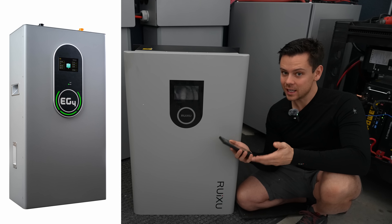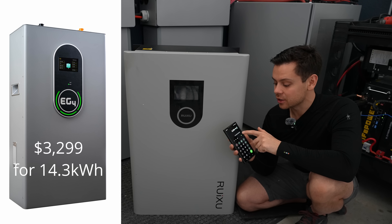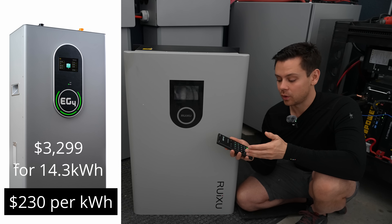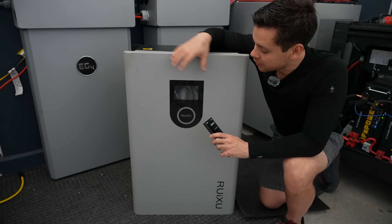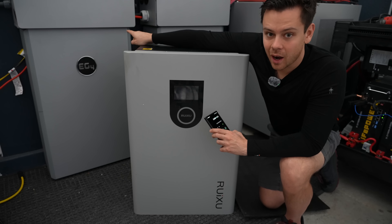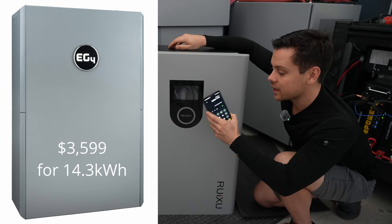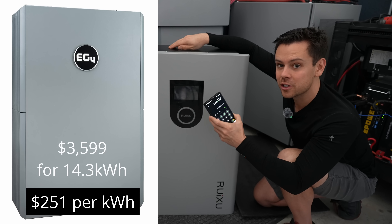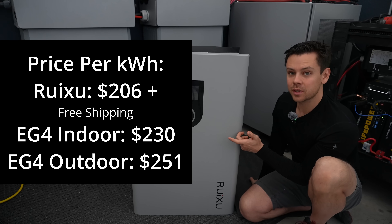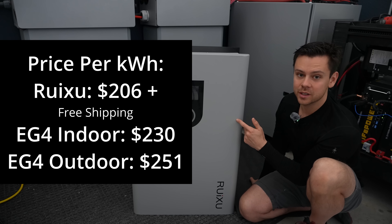The indoor Power Pro by EG4 is $3,299 but can only store 14.3 kilowatt hours, so the price per kilowatt hour is $230. Since this Ruxoo is not indoor rated, we really want to compare it to the outdoor EG4 model, which costs $3,599 — that's $251 per kilowatt hour. The Ruxoo also has free shipping, which you don't get with EG4 unless they're running a special promotion.